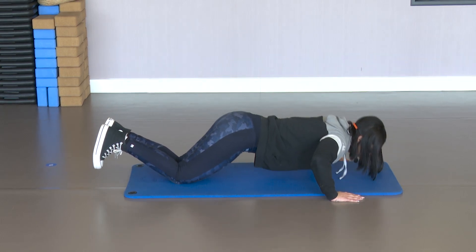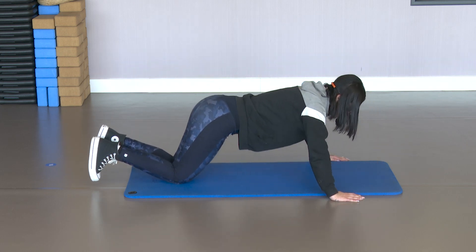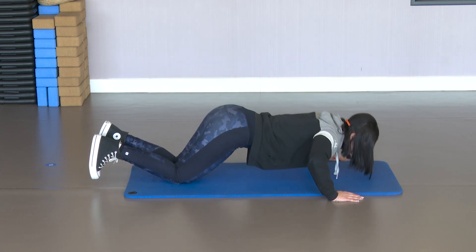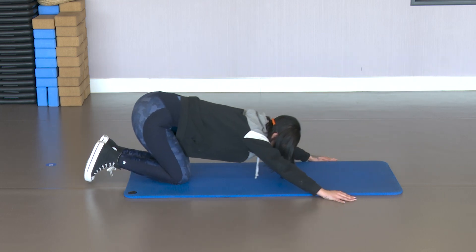10, 9, 8, 7, 6 — activate the core — 5, 4, 3, 2, one more. Stretch back, rest.